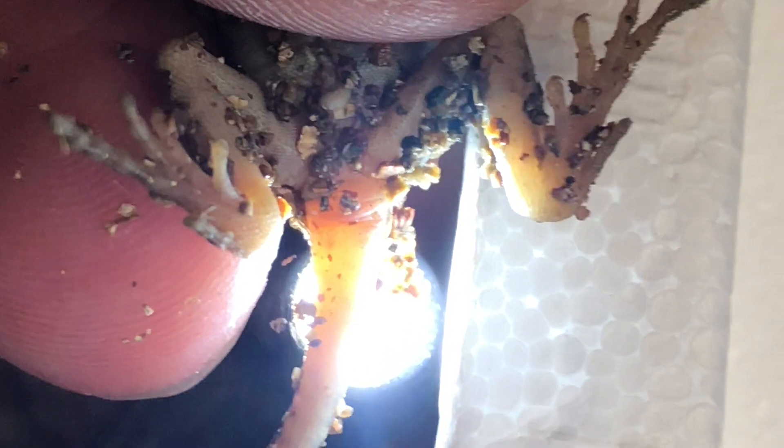The next way to do it without trying to blind yourself is actually using a pen light, and you check for hemipene vessels. The vasculature of the hemipenes, as they've developed, should form some blood vessels down there.